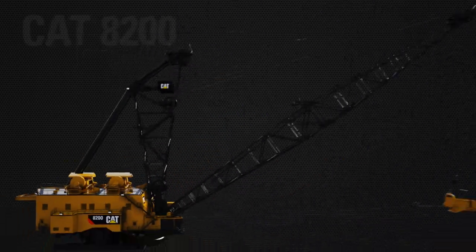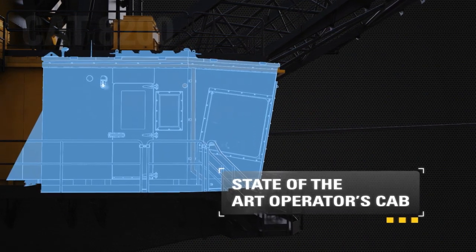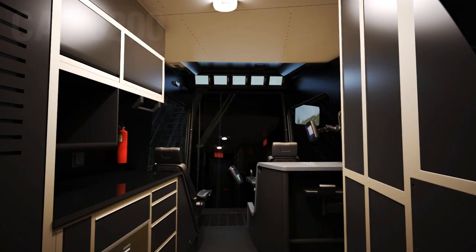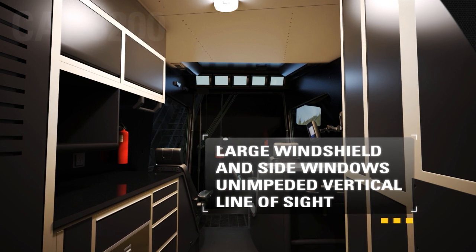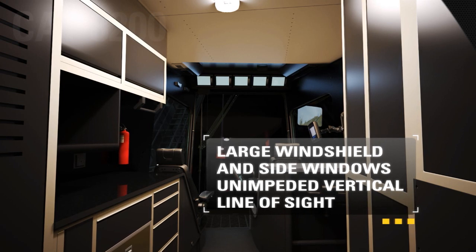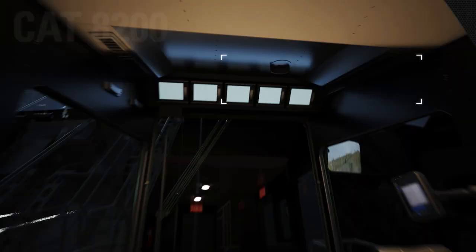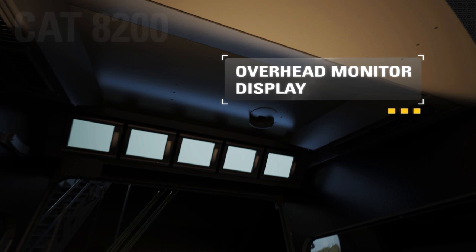Offering the latest in comfort, control, and visibility, the state-of-the-art operator's cab enhances safety and improves operator productivity. Improved safety and operator performance due to superior visibility are afforded by the large windshield and side windows, as well as unimpeded vertical line of sight from the digging area to the boom point sheave. Operator situational awareness is enhanced by overhead monitor displays with a live feed to externally mounted cameras.